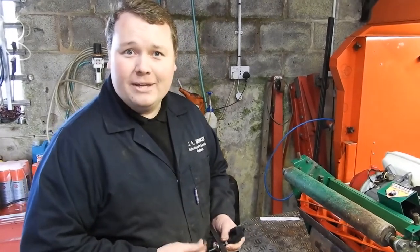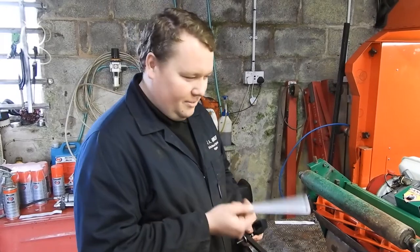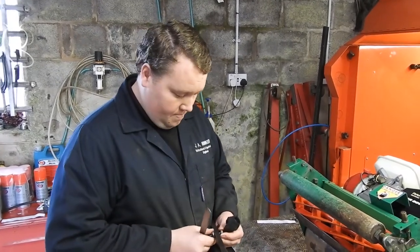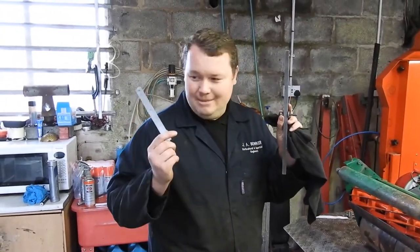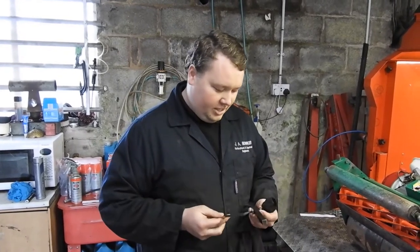I'm just going to show you a simple way to do this. We've got a Ransom Super Bowl 51 here — it's quite a common mower, I'm sure a lot of you have got them on your bowling greens, etc. All you need is a ruler and ideally a setting bar — those are your two number one things to get an accurate height setting.